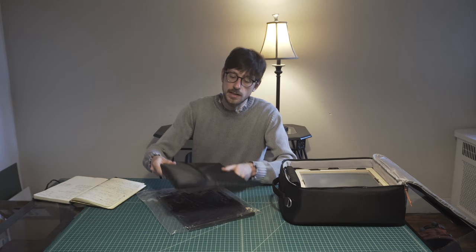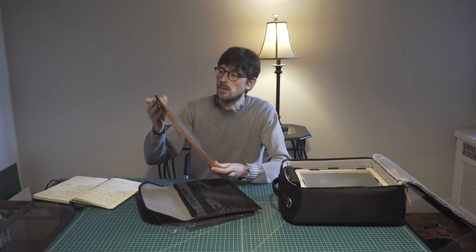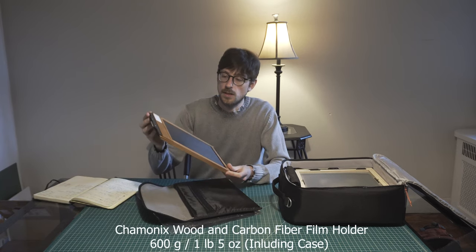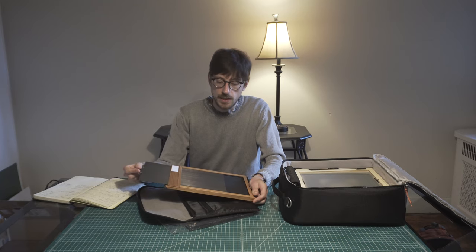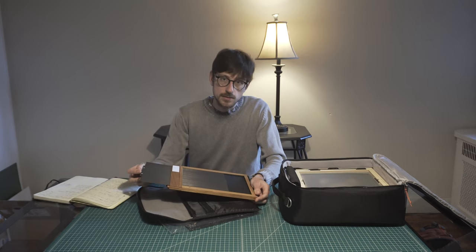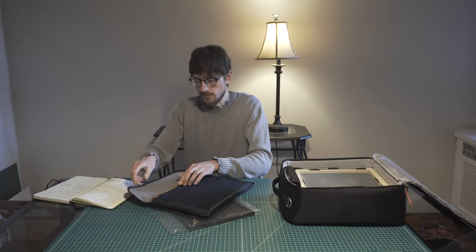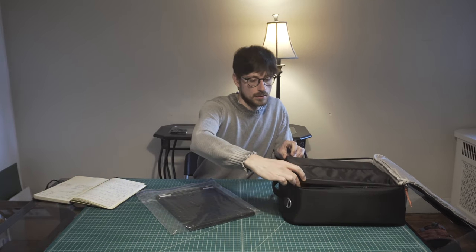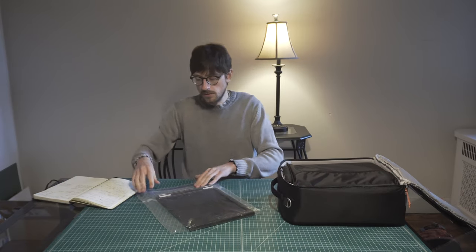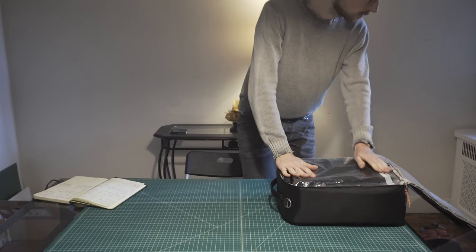The second really nice film holder is the Chamonix 8x10 film holder. It's a new one, really beautifully crafted and lightweight. It has carbon fiber dark slides, but it's quite expensive. With this camera bag I can fit two of these film holders quite nicely — one and two — and they also protect the ground glass.